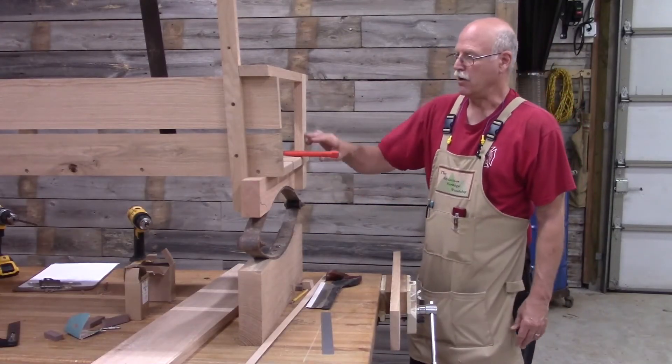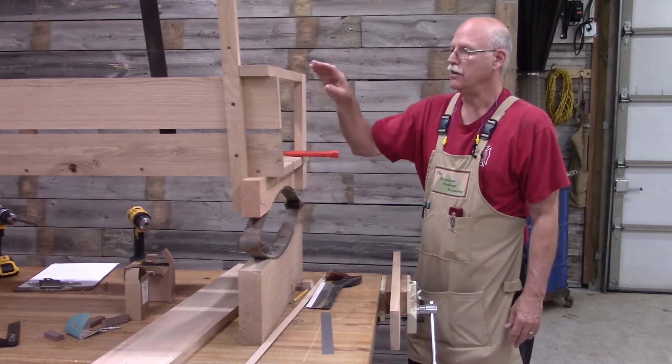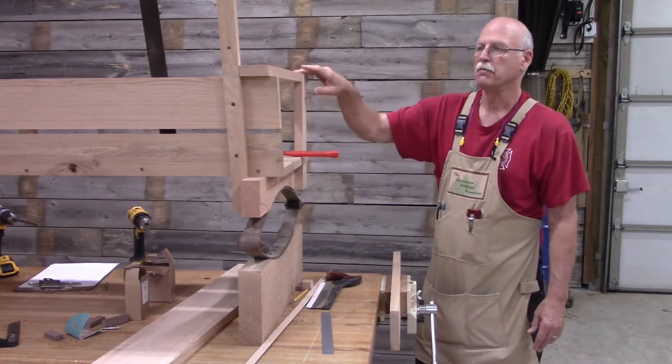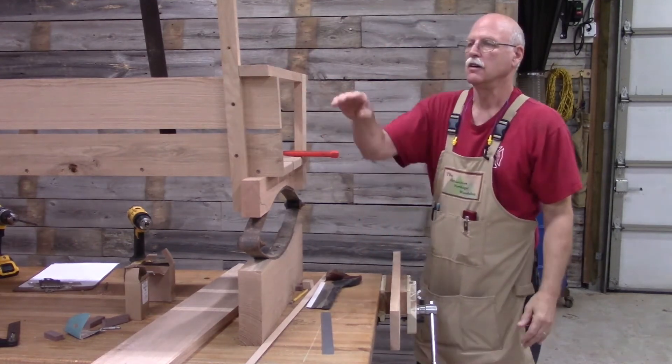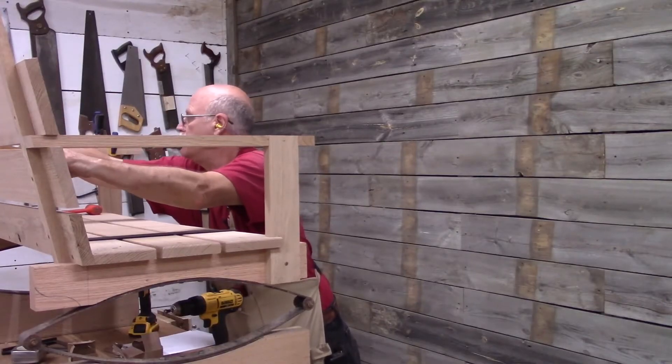Now that I've got the arm supports installed, I'm ready to install the arm. And if you notice, this is still the 13-degree angle back here — it fits right into place.